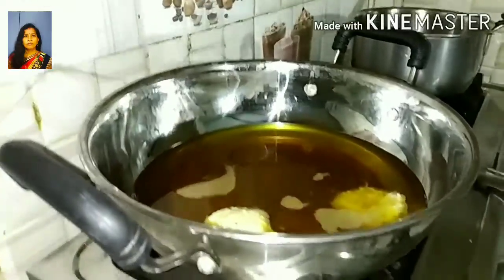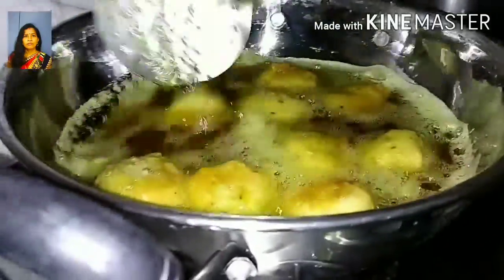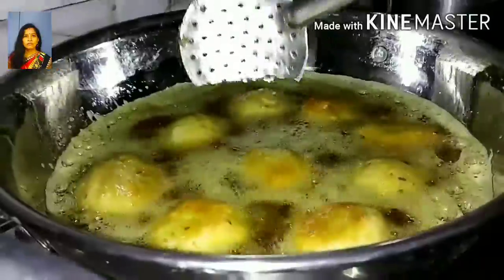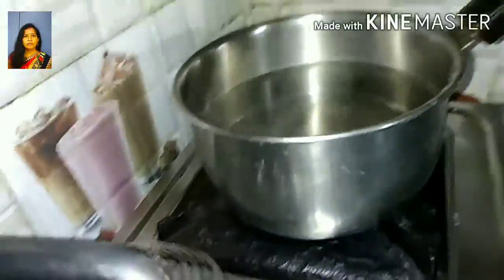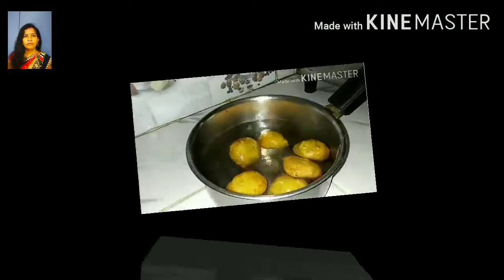We will pour the kimiyaa to our kimiyaa so that the rice will grow. I'm going to put some brown. We have to remove the leaves.